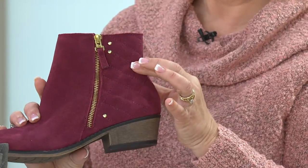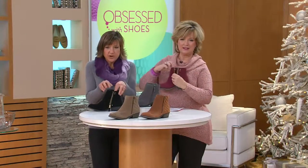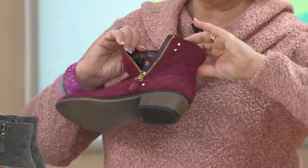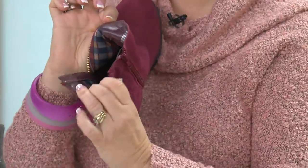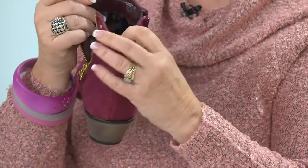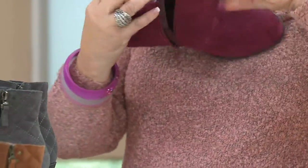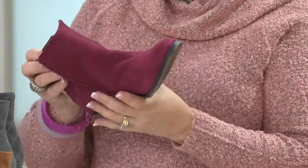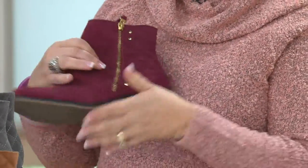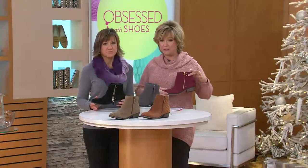The zipper works on the outside. If you pull that down, you can see how it works — both sides work. Easy to get into. And look at the plaid lining on the inside — they're cute even on the inside. So that zipper works, and this zipper works. You can do both, or one or the other, whatever makes it easier for you. There's a gold outer zipper on the beautiful, most limited burgundy. Look how pretty it is with my pink sweater.